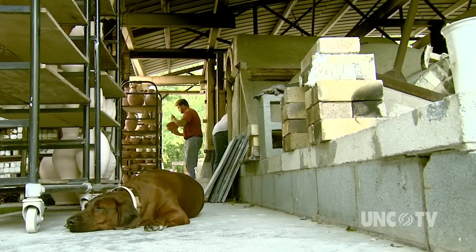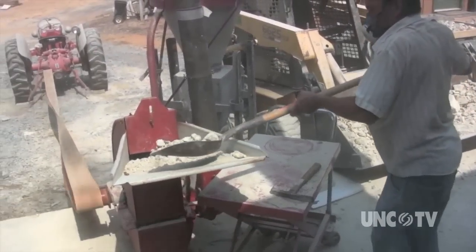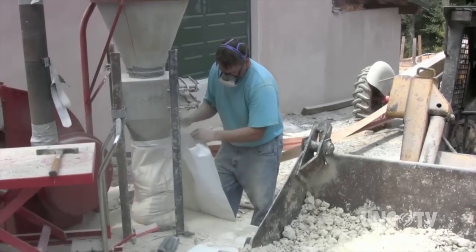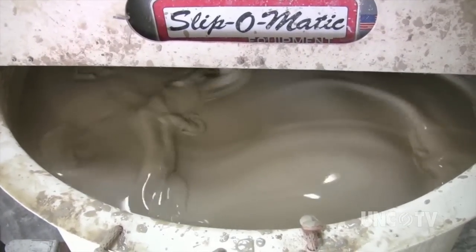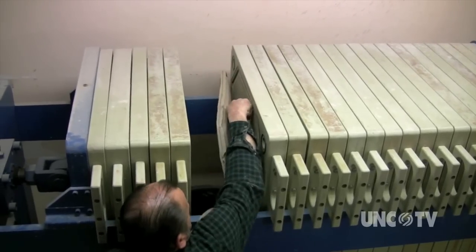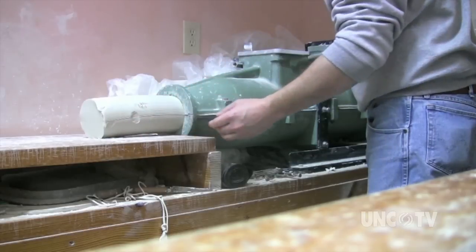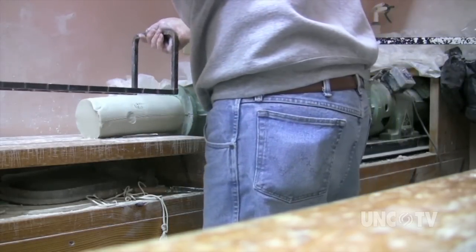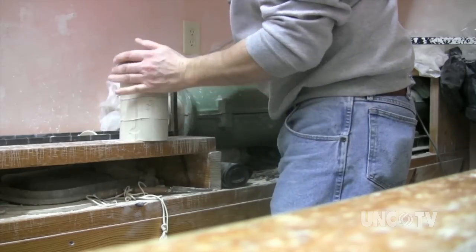And in his studio in Seagrove, North Carolina, Ben Owen transforms soil into art. You could say clay runs through his family. Owen's forefathers came to the area from England in the late 1700s. They too were potters, molding and firing clay to create storage jars and other utilitarian pots and dishes for the early settlers. So we're taking this material that we have on our land and other areas we can find it, and trying to make that creation. Owen's grandfather continued the tradition, but what brought all these folks to Seagrove?